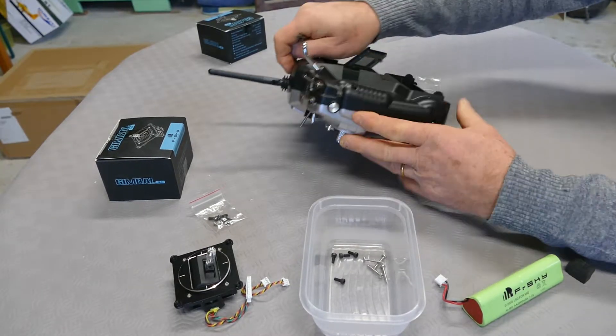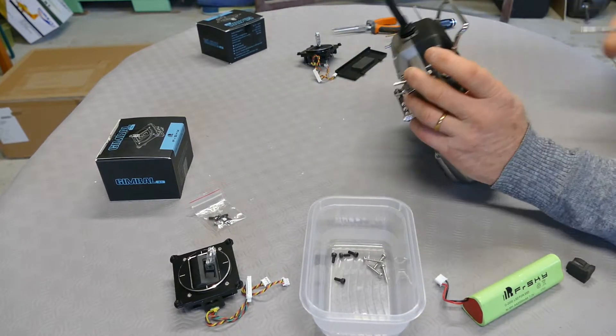And the two remaining screws — here, in the top.